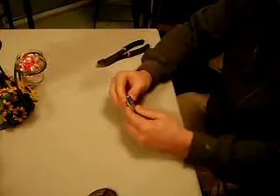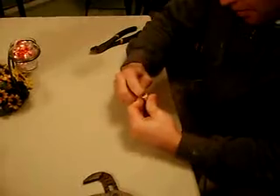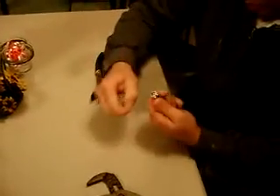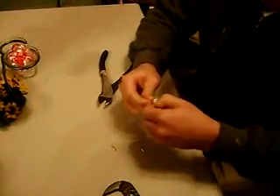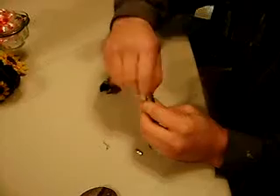You're taking an Energizer lithium battery. Start to peel the label off as best you can. Sometimes that can be a little tricky. If you score it around the edge here and pull it off. It's mainly important to get the top part of it off — that way the rest of it will come apart easy.